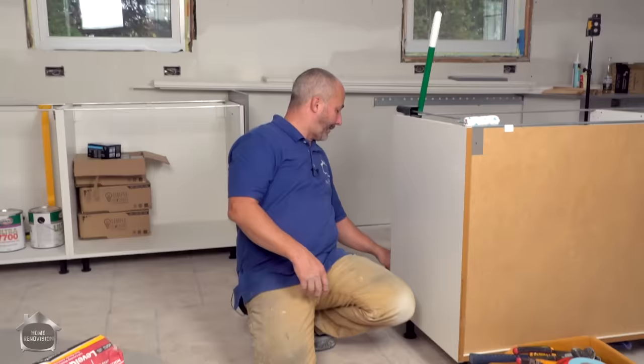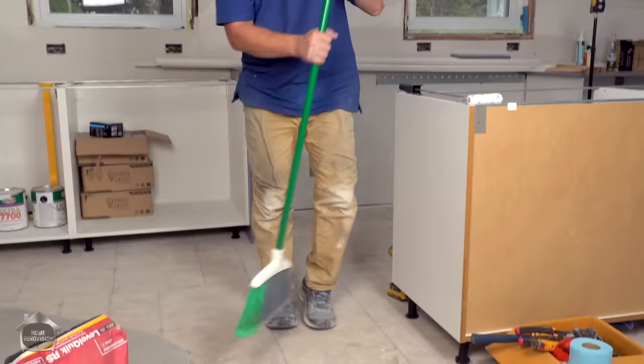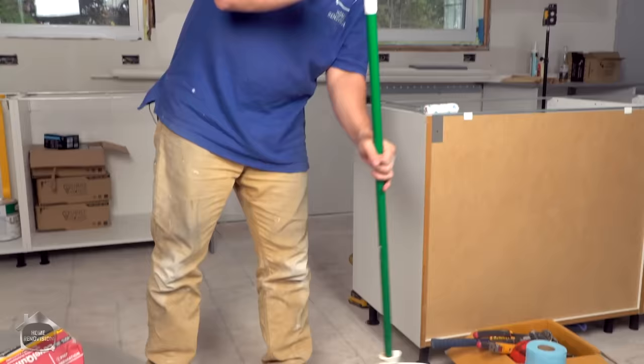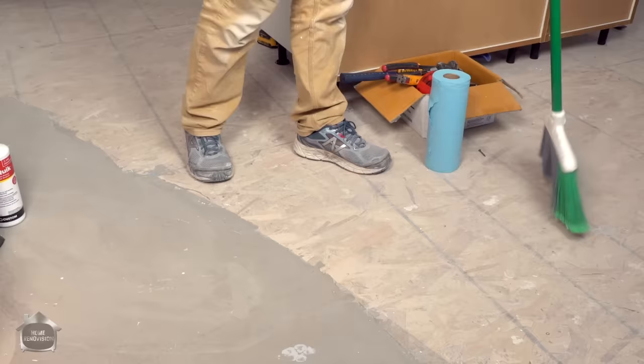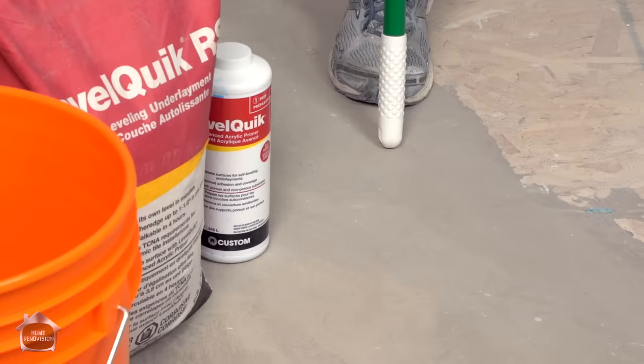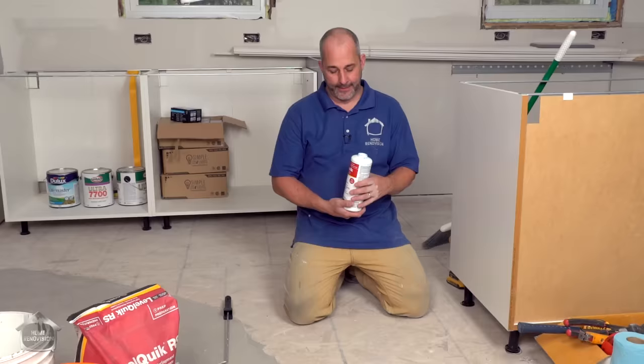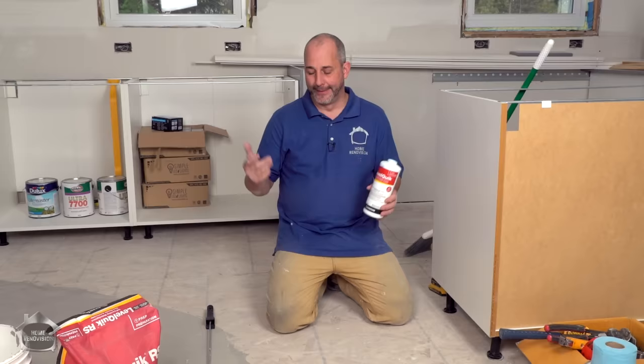When all of that is done, you're ready to go. I can't emphasize enough how important it is to do a good sweep of the room, and if you have a vacuum attachment that lets you vacuum every square inch, it's worth investing the time. With floor leveler, it's not necessary to get on your hands and knees and wash the floor — unlike tile work where you always want to wash the plywood. The primer takes care of making sure the floor is ready to take on the cement.